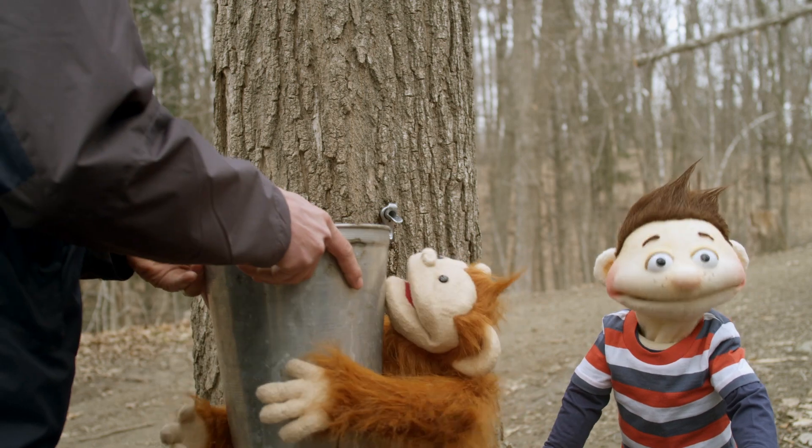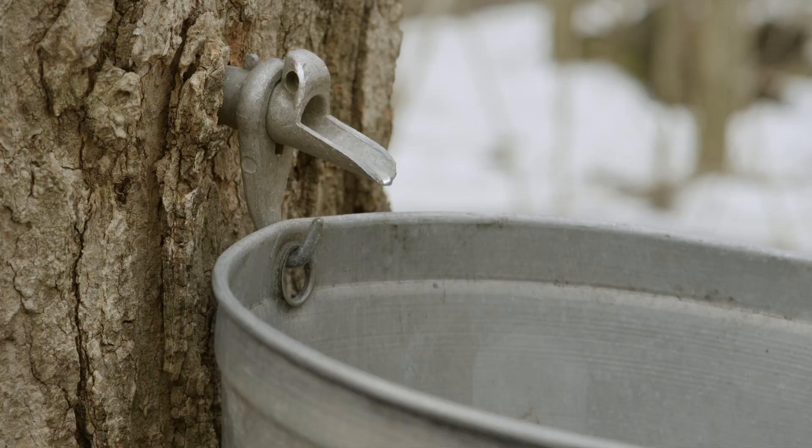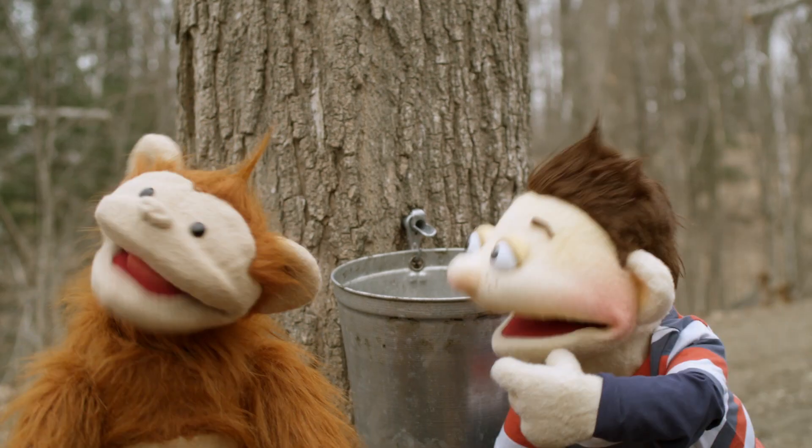The next step is to hang a bucket from the spile. There's a little hook on the spile. And you can see the sap goes through the spile into the bucket, and we get maple syrup!